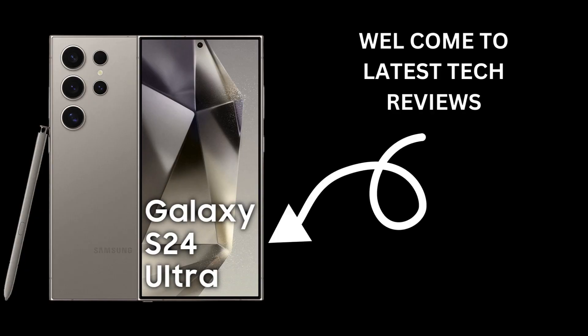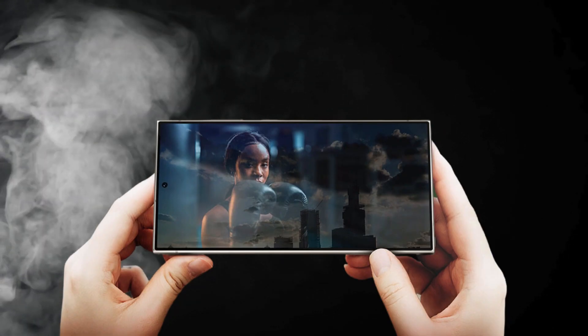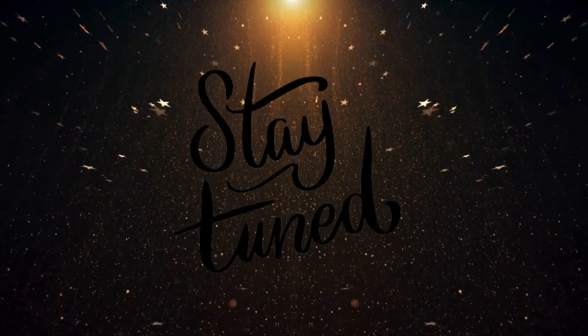Welcome to our latest tech review where we're diving into the Samsung Galaxy S24 Ultra, arguably the top smartphone you can get your hands on today. Stay tuned as we also share our wishlist for its successor.